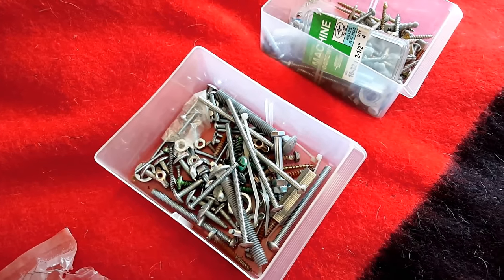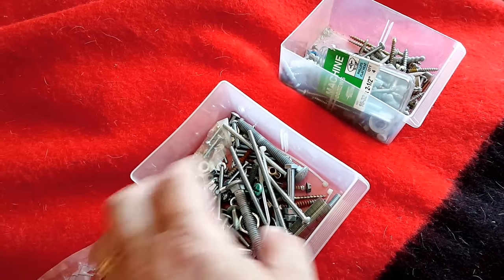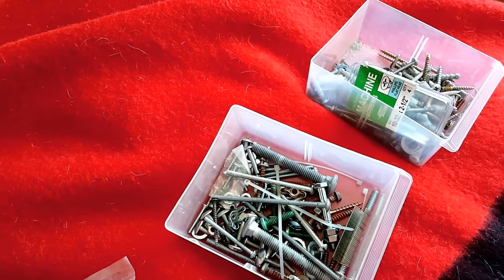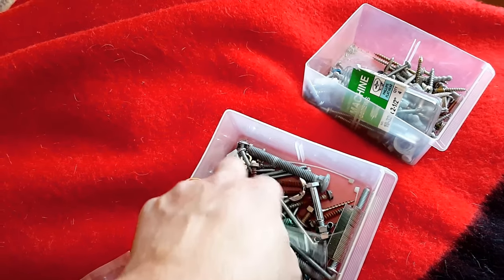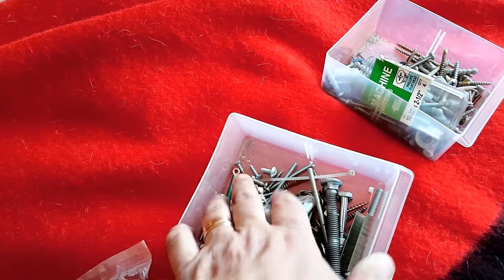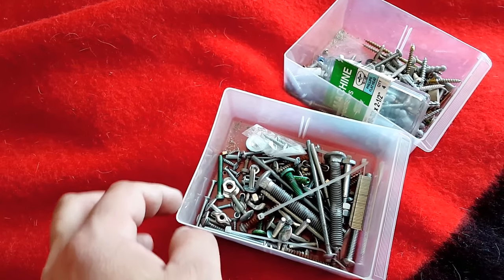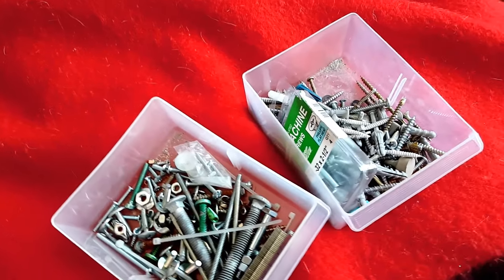Here is an additional tip: anytime you're at a garage sale and you see a box of junk like this, maybe buy it and keep it in your garage so that you have little tidbits to work with. The nice thing about that is you have a lot of options of parts to use.